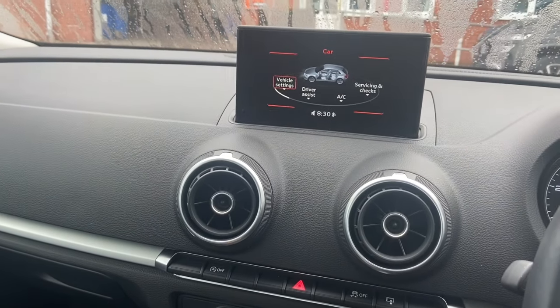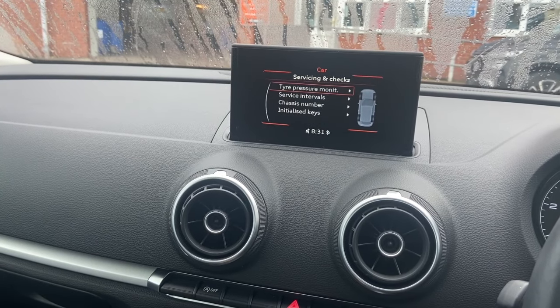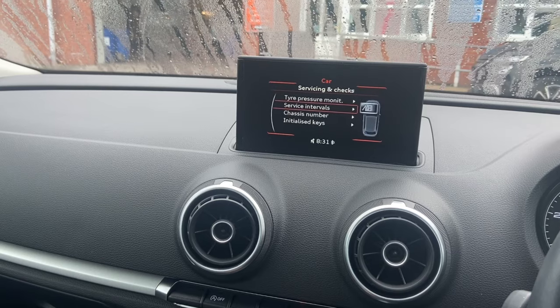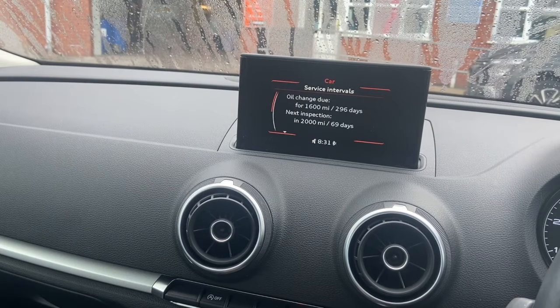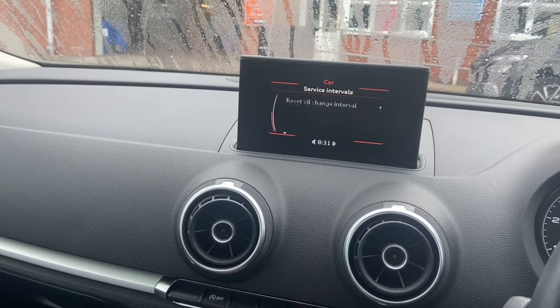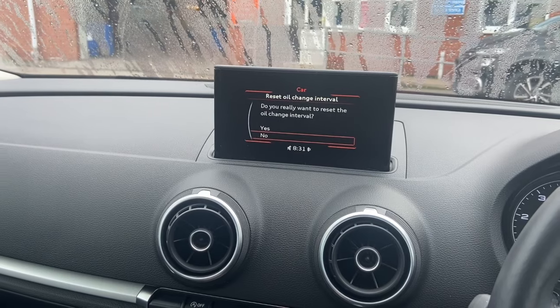Once on the car menu, scroll to where it says 'Servicing and Checks' and select that. Then scroll down to 'Service Intervals' and select it. You can see there are two separate resets on these: you've got the oil change and the inspection. Scroll down and there's an option to reset the interval — simply select it with the button and it'll ask you to confirm.